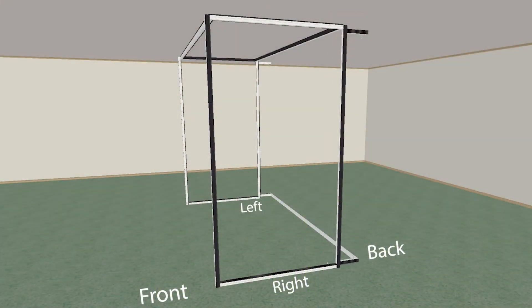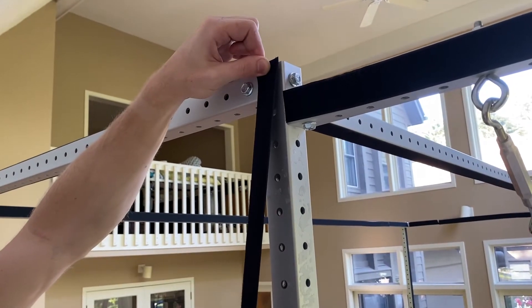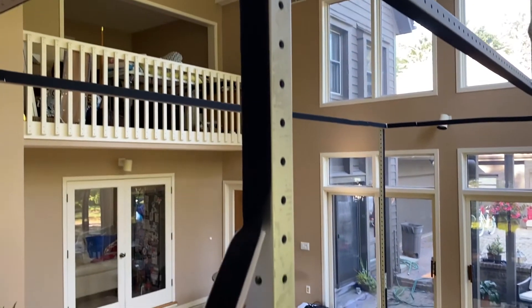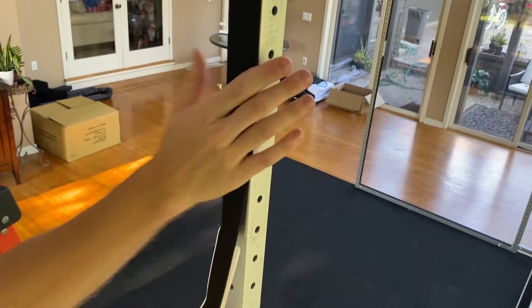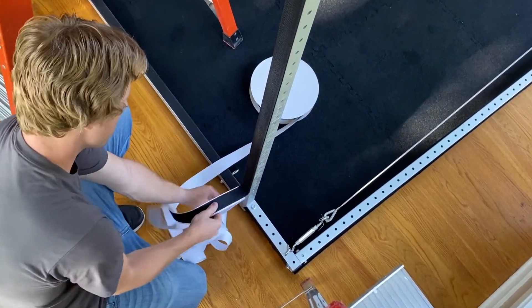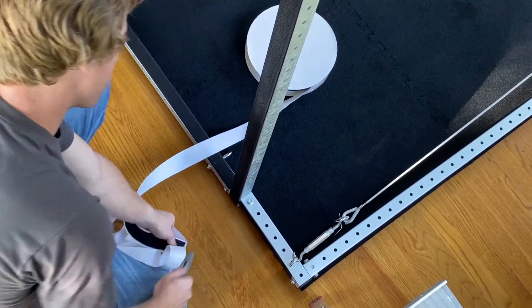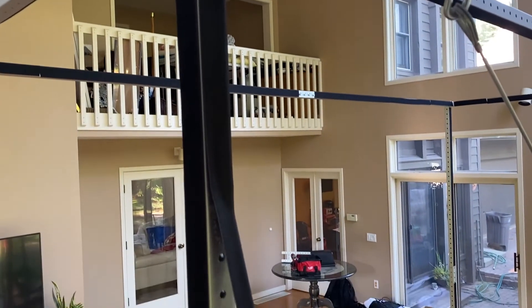On extended bar C in the back of the right side frame, work from top to bottom and apply hook velcro to the outside edge of extended bar C. Apply another strip of velcro to the side of the bar facing the back edge of the simulator.